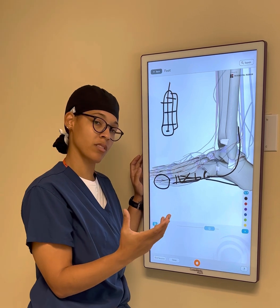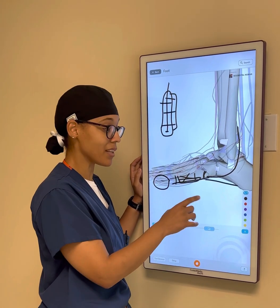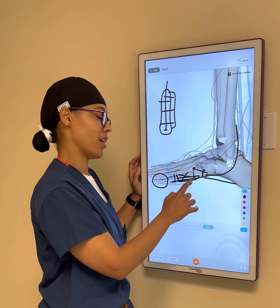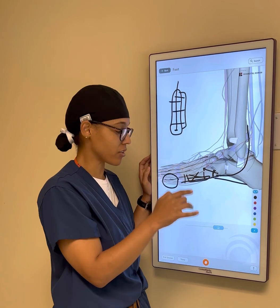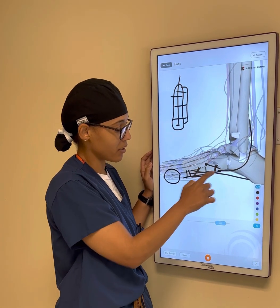If there's not too much displacement or the fracture is pretty small, it doesn't need surgery. But if it is displaced, I like to place a bicortical screw to stabilize the fracture, and my angle for this screw is intended to be perpendicular to the fracture line — just the same principle: perpendicular to the fracture.